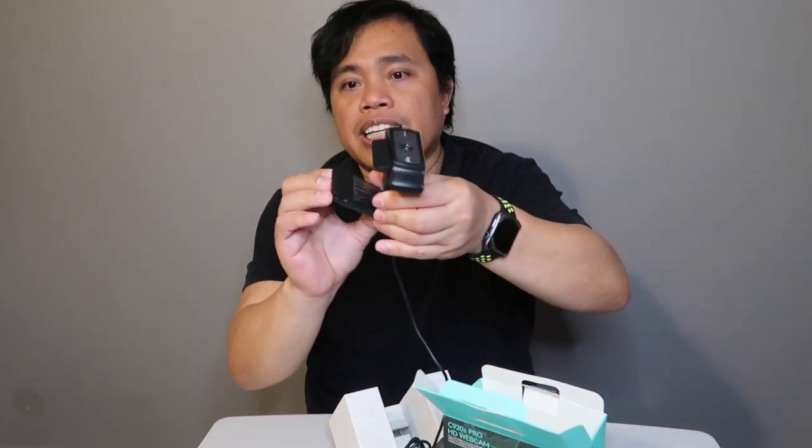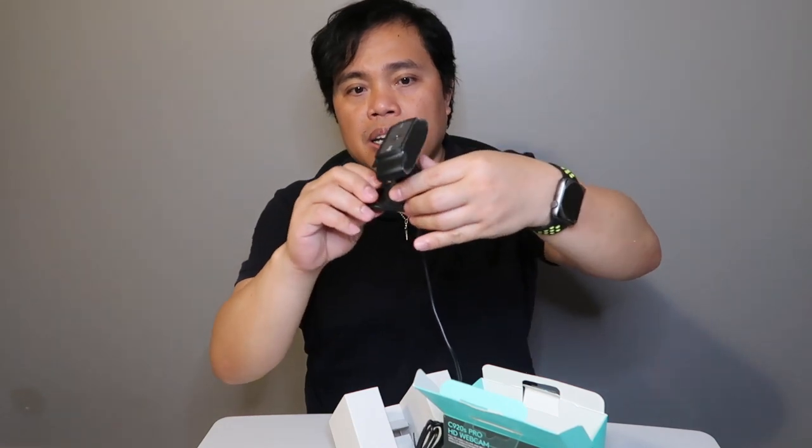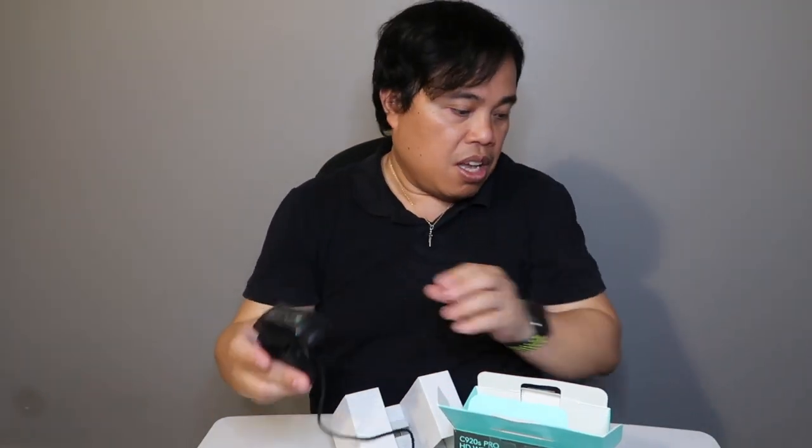You just place it here — it has a mount for tripods, monopods, or other gadgets. And then you can also clip it onto your laptop by itself. So that's it. Let me put this back.